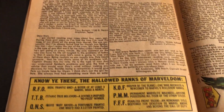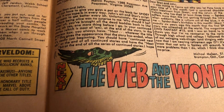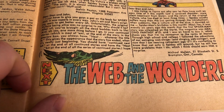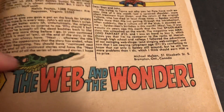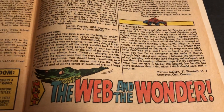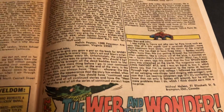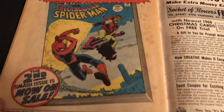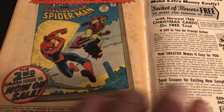And then we've got the two-page letters page, Spider's Web. I think this is a mistake showing a culture — unless that's part of supposed to be just part of the artwork there. The Web and the Wonder. I think the Madness of Mysterio is... This was out too — Spectacular Spider-Man. That's cool. I have that somewhere. That's a magazine size. That's on a bookshelf somewhere.